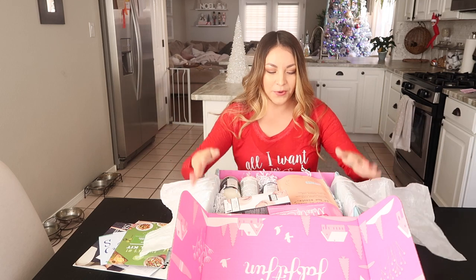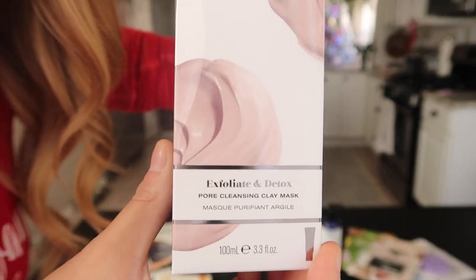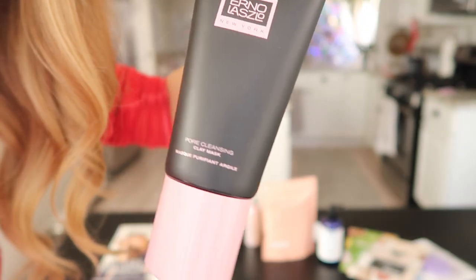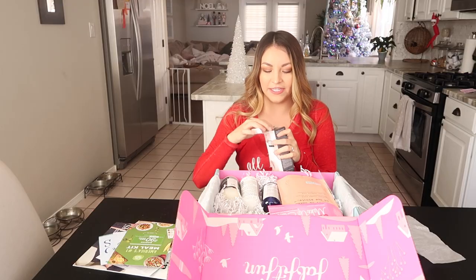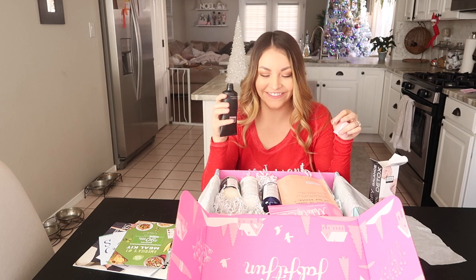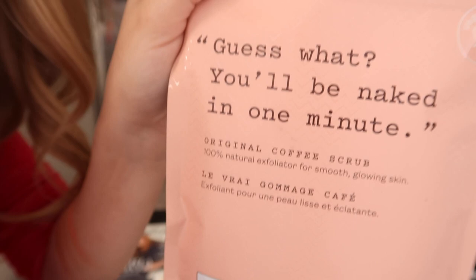The first product I'm seeing is an exfoliant and detox pore cleansing clay mask. I just want to smell it — you know what it smells like? It smells like Aveda. Has anyone ever gone to the hair stylist place called Aveda?